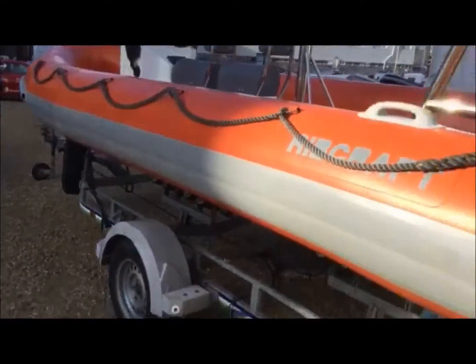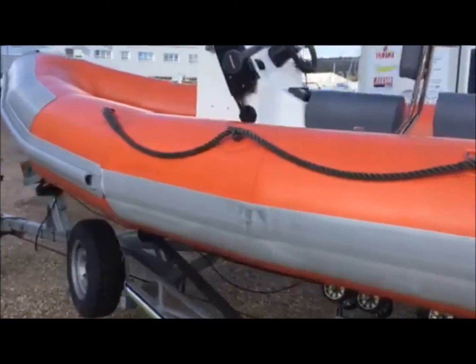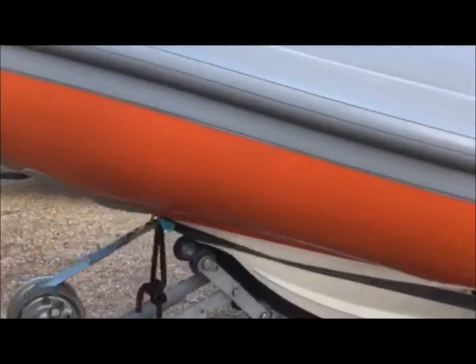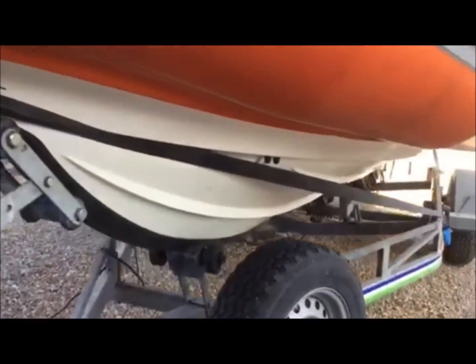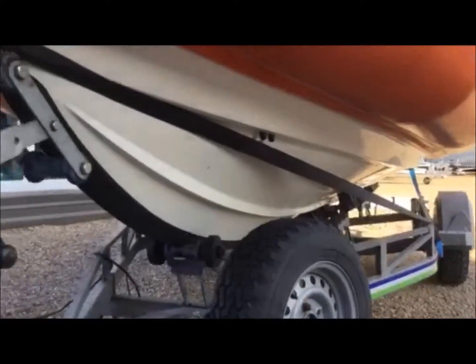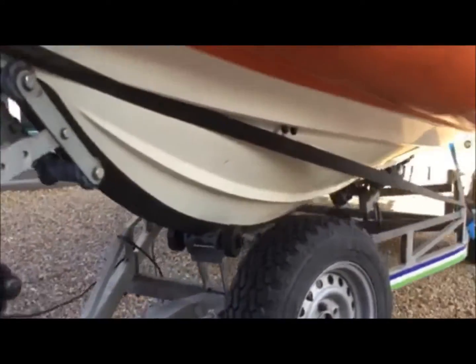Very hardy build — you have these big rubbing bands around the side and heavy duty D-banding around the front. The hull, like all Ribcrafts, has a nice deep V hull, and this one has also been fitted with a very strong keel guard.